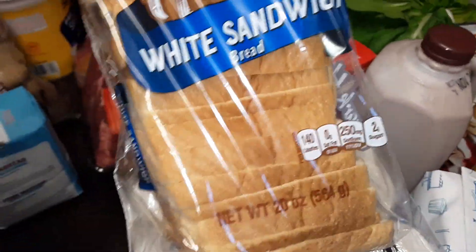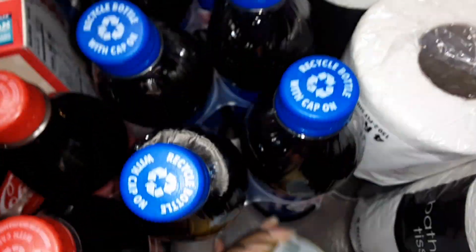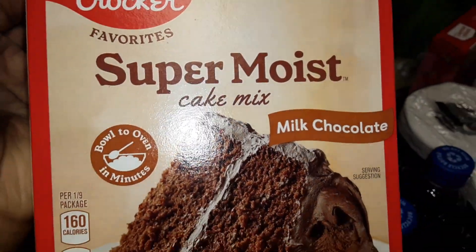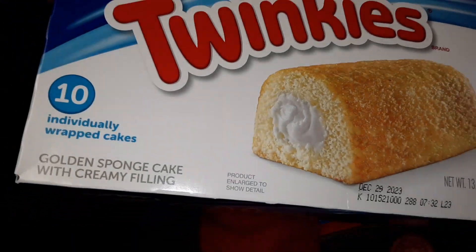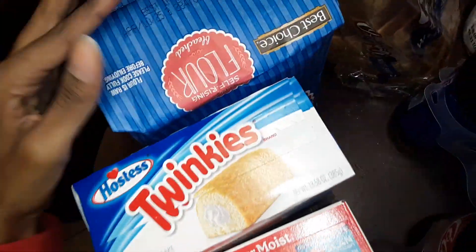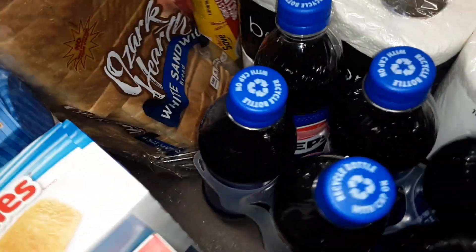Some Ozark white sandwich bread, a six-pack of bottled Pepsi, a six-pack of bottled Coke, Tropicana no-pulp — 12 fluid ounce. Got Betty Crocker Supreme milk chocolate cake mix and Hostess Twinkies. I think I did the Best Choice flour — yeah, I think that's everything.